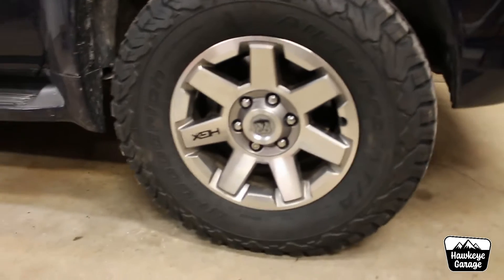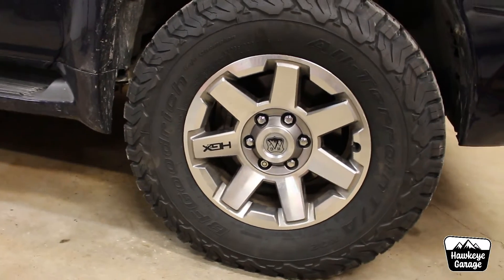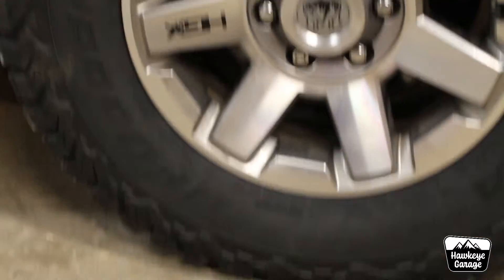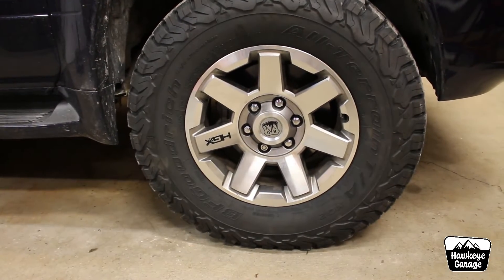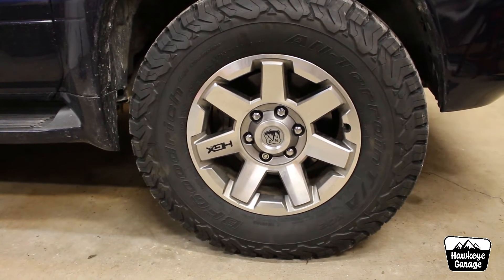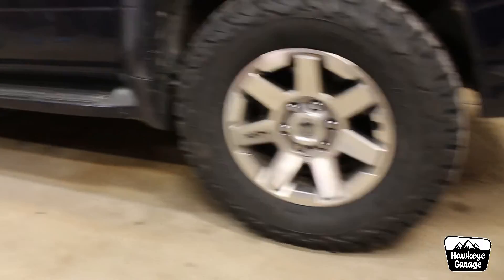These are early 5th gen Trail Edition wheels, currently upside down because I got some custom graphics on there. They have the non-black painted inserts, which personally I so much prefer — I think it looks a little bit classier. I think that black paint just kind of looks cheap. I went ahead and picked these up real cheap on Facebook — they had some road tires on them. We're going to sell those tires — $80 if you want some road tires in Iowa, hit me up.